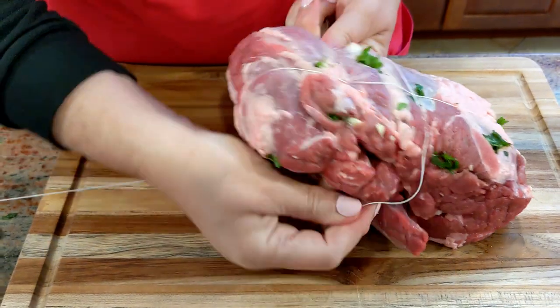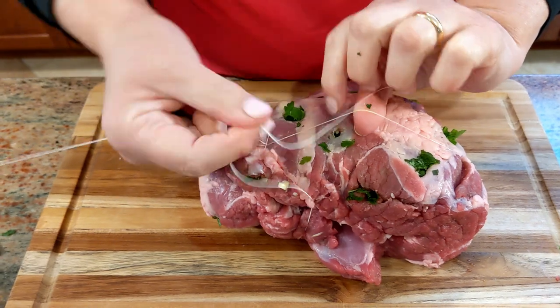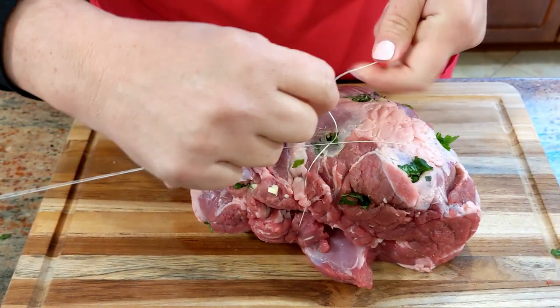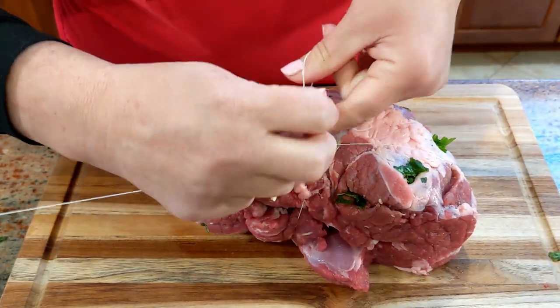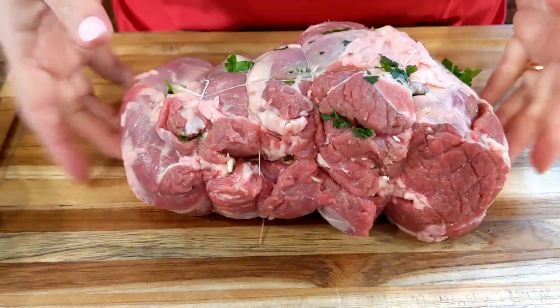Again right here — run it underneath, help yourself with the one you ran across, and just make a knot. Tutto bello legato — all tied up. Let's put it in a cooking tray. Make sure you have enough space for the potatoes.